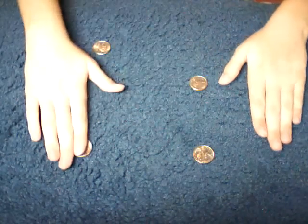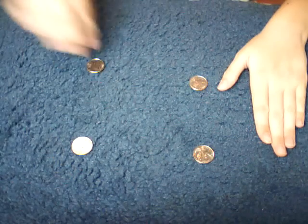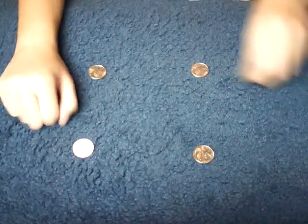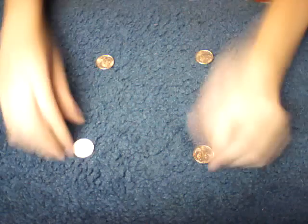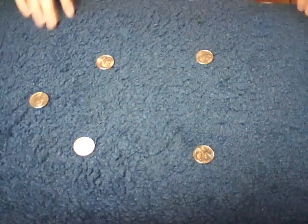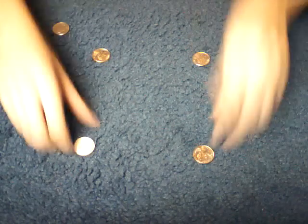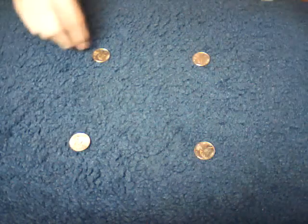Now I'll show you how it's done. In the performance you saw four coins, but you really need five. They all need to be the same — I'm using a quarter, but you can use whatever.